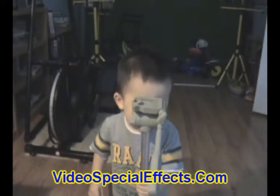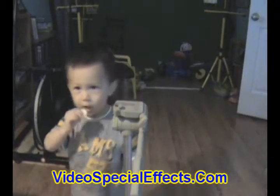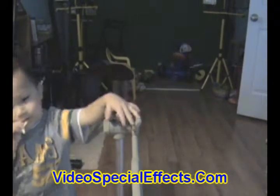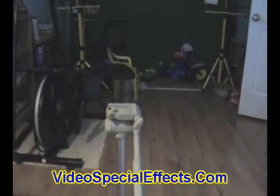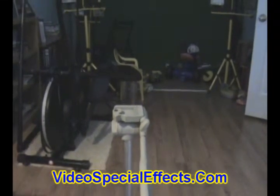The next video, I'm going to show you a neat special effects trick using the tripod in one position, the camera in one position, and simple video editing.